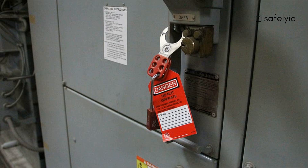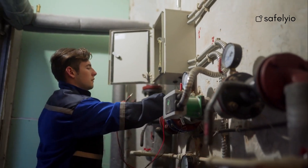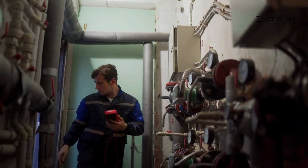Remember to note your information on the tag so the owner can be identified in case of an emergency. When the equipment has been successfully de-energized, verify that all energy sources have been effectively isolated by testing the equipment controls and switches.